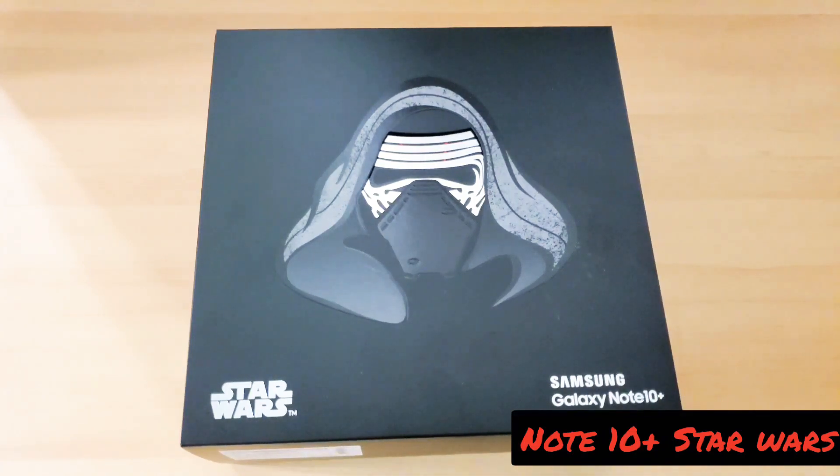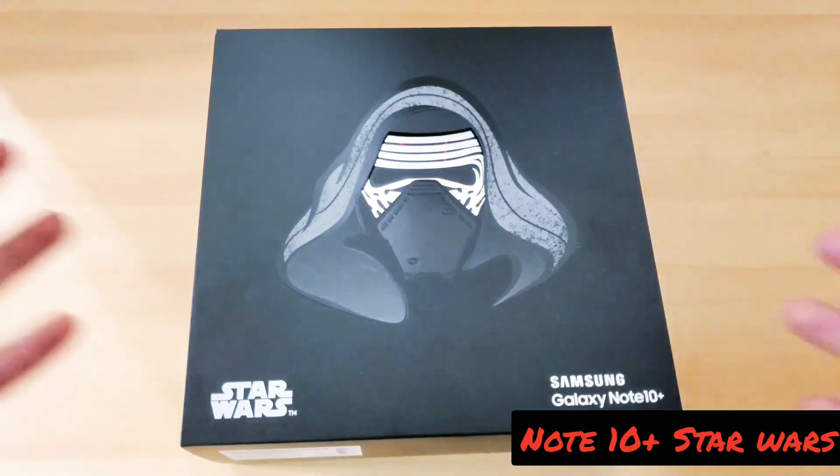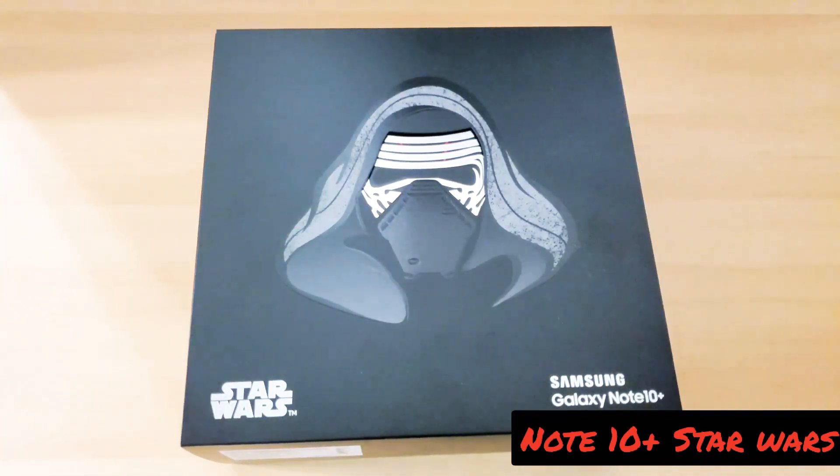What is going on everybody? This is Josh back again with another video and today's video is going to be about the Samsung Galaxy Note 10 Plus Star Wars Edition.